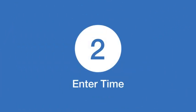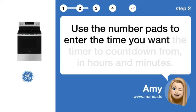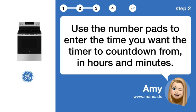Step 2: Enter time. Use the number pads to enter the time you want the timer to count down from in hours and minutes.